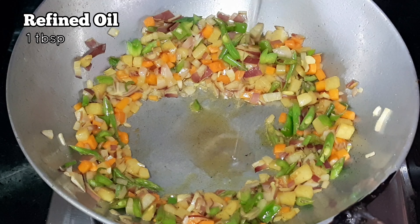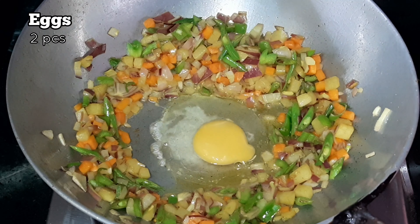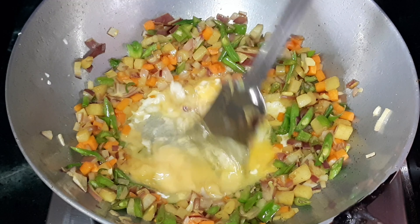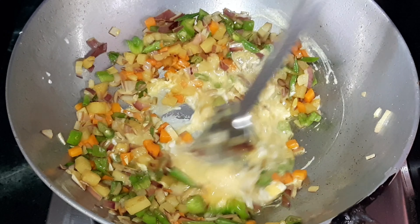Add a little bit of oil in the middle, then break two eggs into it. Mix everything together well and fry on medium to high heat until all the veggies and eggs are mixed properly.